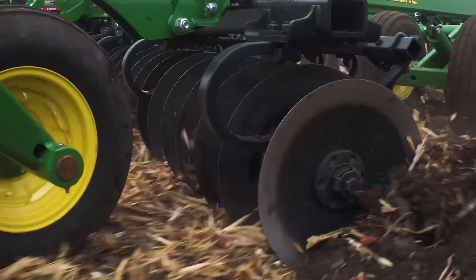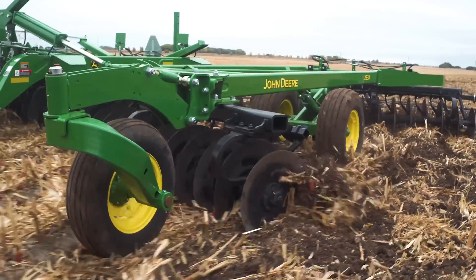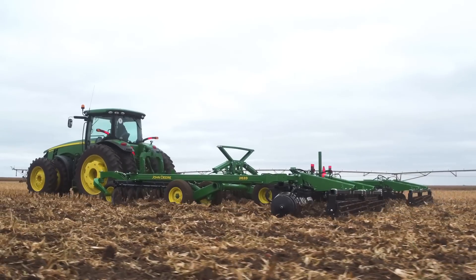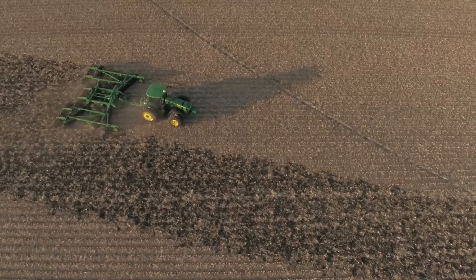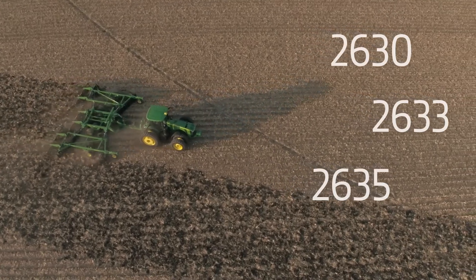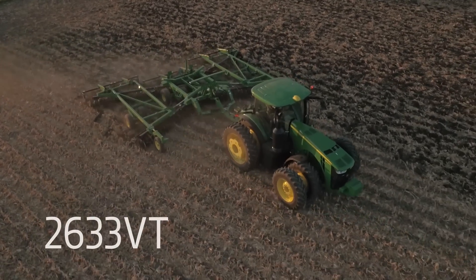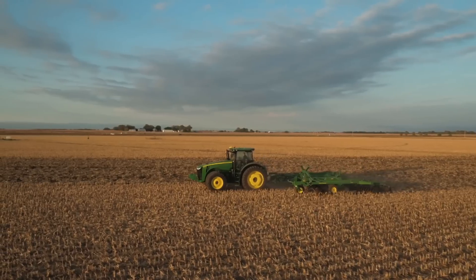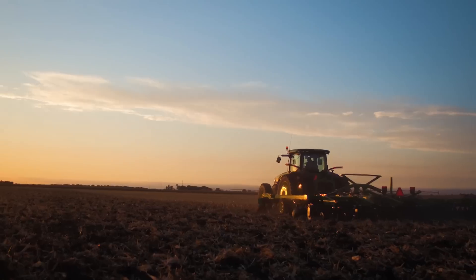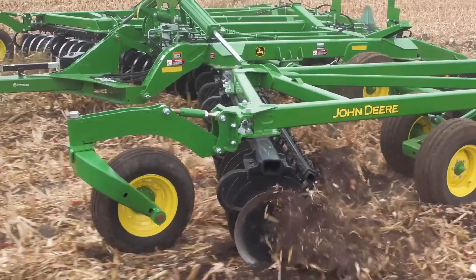The new extended life bearings provide greater durability and reliability with the ability to customize bearing maintenance based on soil and tillage conditions. Choose from three different models designed to handle light to heavy duty applications, or check out the new 2633 DT available in five different widths to fit your fields. It delivers aggressive sizing and chopping ability in tough residue in fall, helping to create the perfect seedbed in spring.